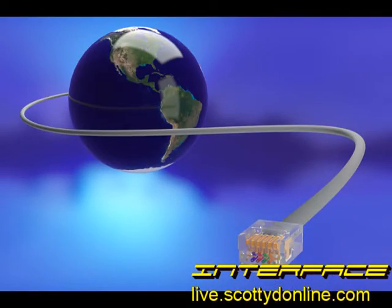Ethernet has been around since the 80s, also known as Twisted Pair, and it's a technology that allows you to network together computers, networks, or devices using a variant of protocols.